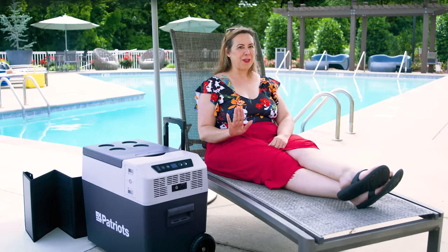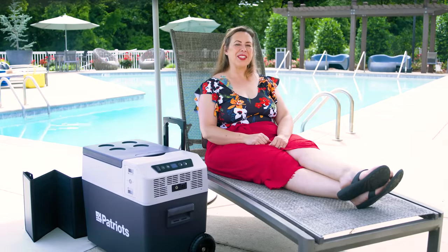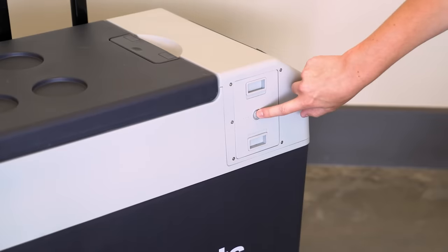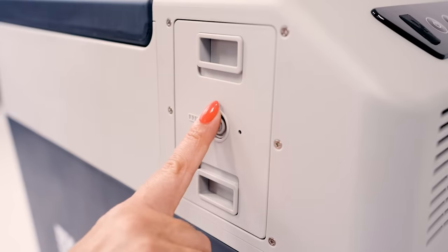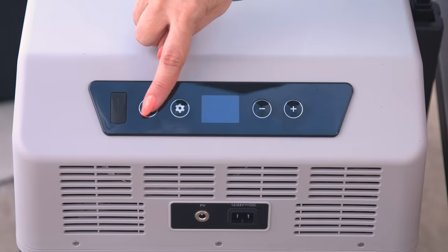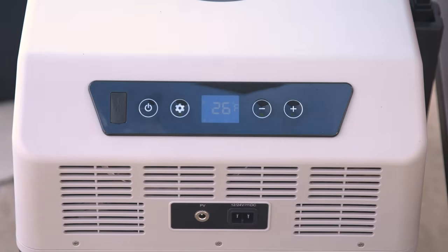Now that we have a full battery, let's get our Solar Go Fridge going. Pop the battery back into your fridge, then turn the battery on — it has its own power button right here. Press and hold it until the blue lights come on. Then press the power button right here on the front of your Solar Go Fridge. Boom, you are ready to go.